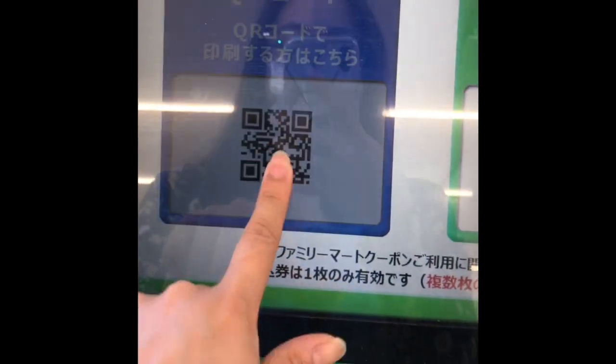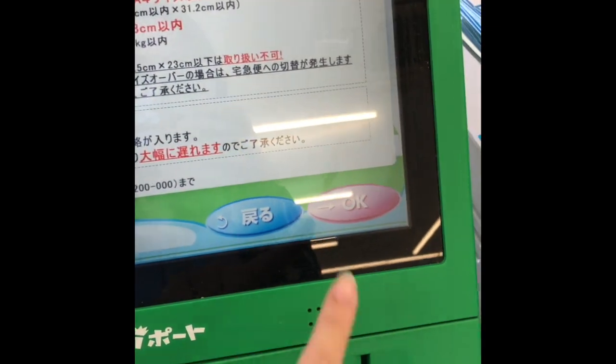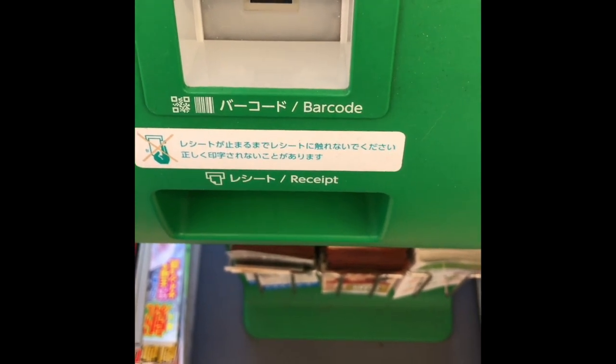Click the QR code option and scan the code generated by Mercari. Once that's done, just click the OK button. Then, just wait for the receipt to come out.